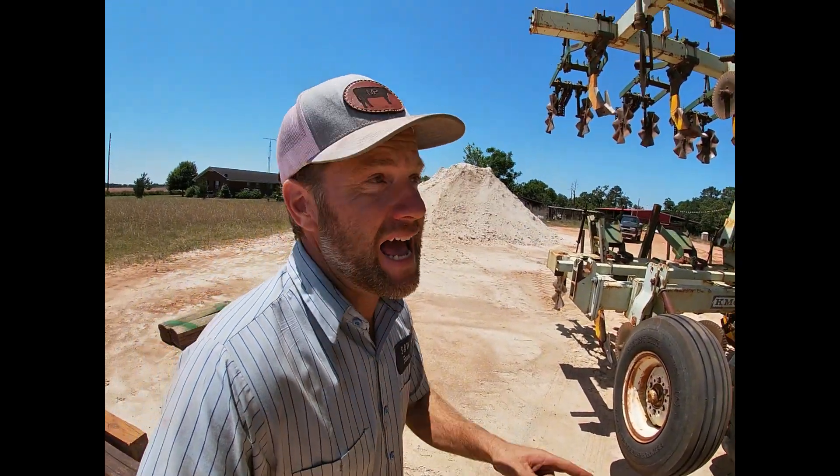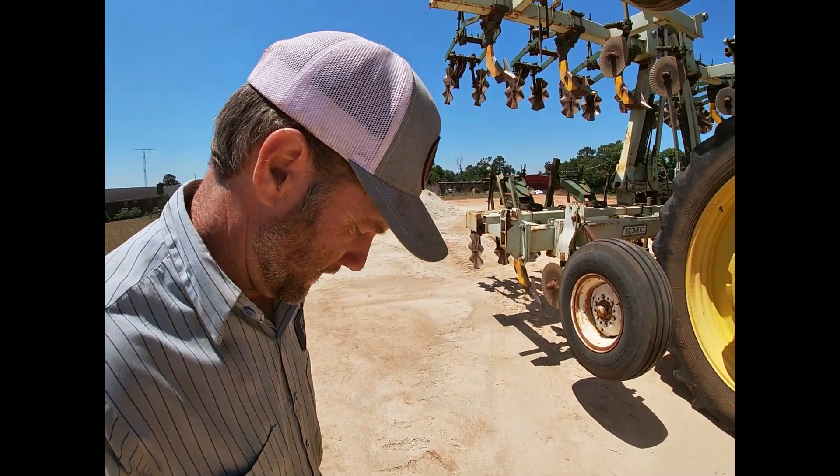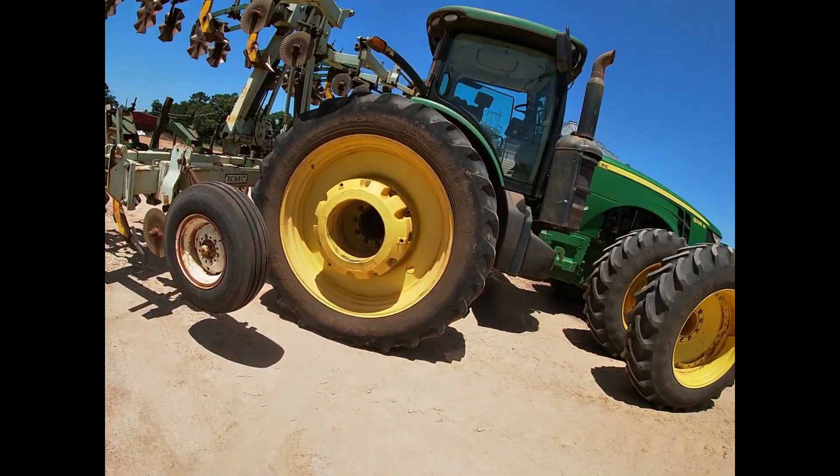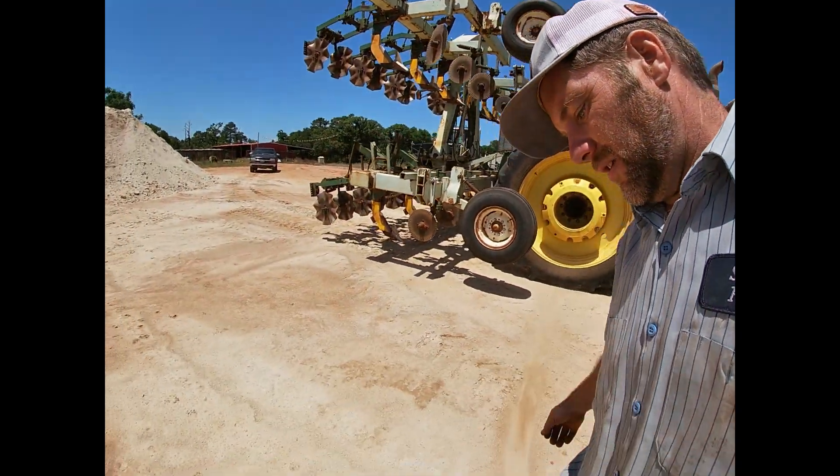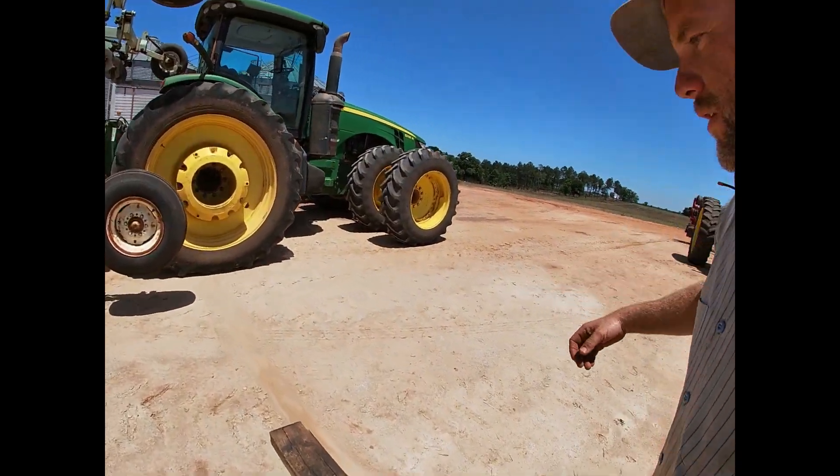I have to be able to see this line from in the cab up there. I'm actually going to place this board on it to mark the spot.